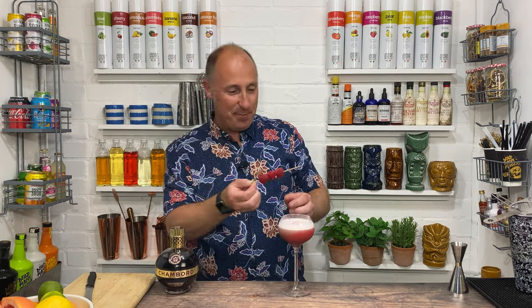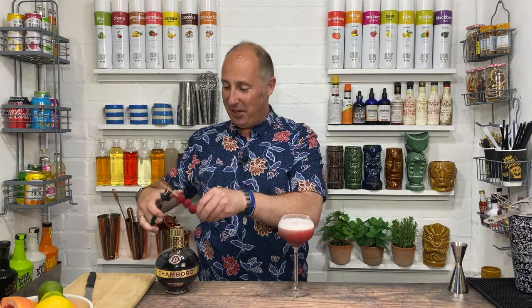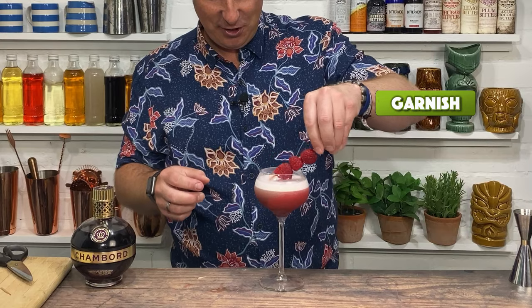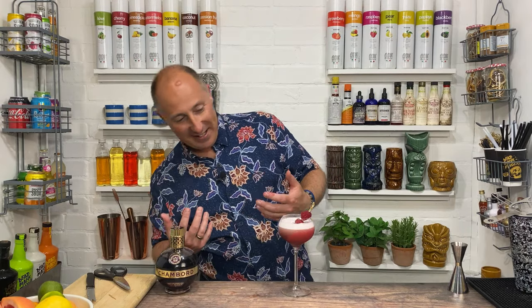The garnish has to be — let's just chop the end of the kebab stick off. Raspberries nearly falling off! Let's garnish with a raspberry kebab. And that is, at the moment, a Chambord Sour.